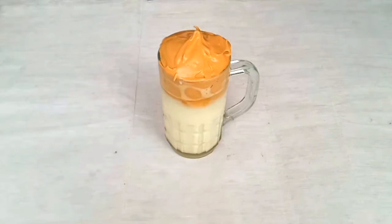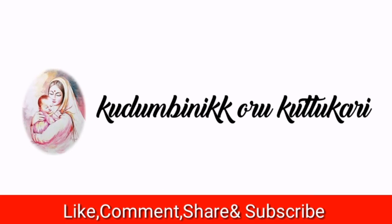Hand beater, 1 spoon. Please like and share and subscribe. Thank you for watching.